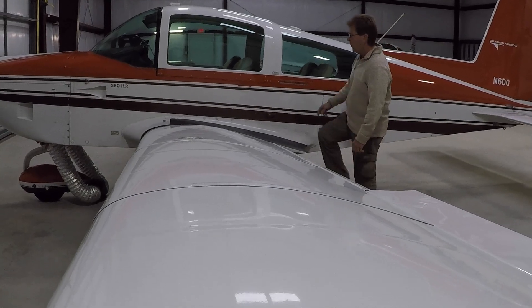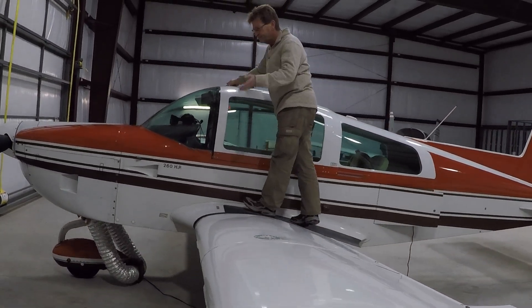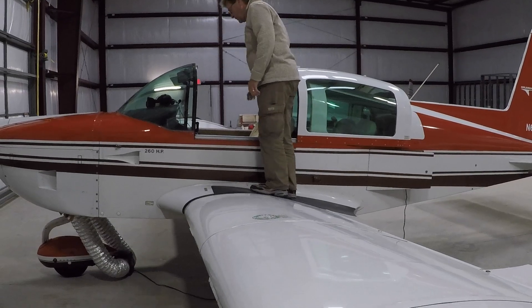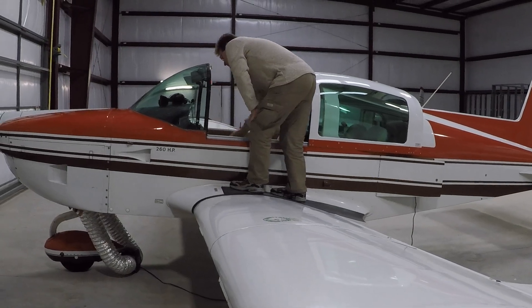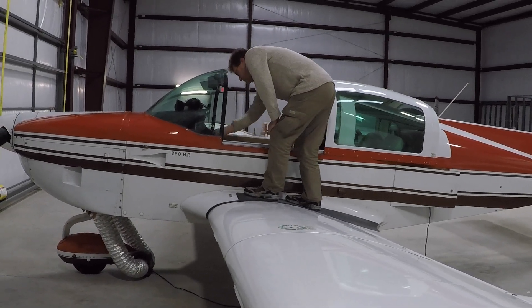On the pre-flight: canopy open. I'd like to thank Shop Monkey for being my assistant today. Control wheel lock — remove. Ignition switch — off. Master switch — off. Mixture at idle cutoff.